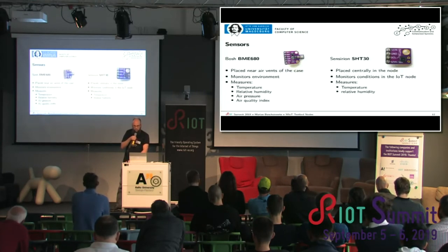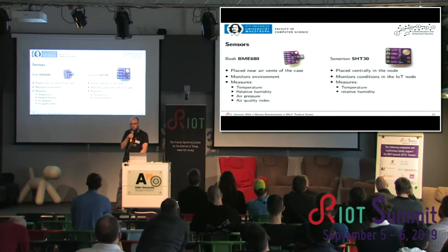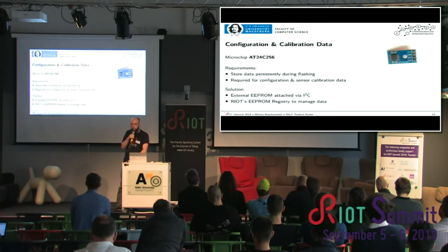We also have a bunch of sensors — actually two. The BME is used to measure outdoor environment conditions and is located in the case near air vents. The SHT is located in the middle of the case to monitor the environment inside the box. We also added an external EEPROM chip to store configuration and calibration data separately from flash, so it does not get overwritten during flashing.